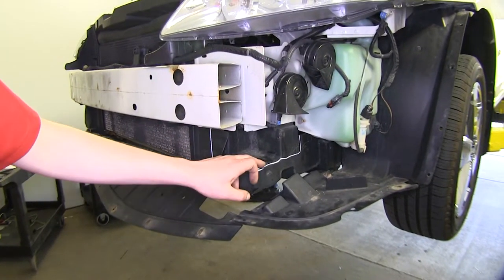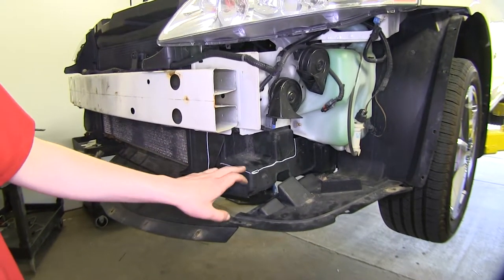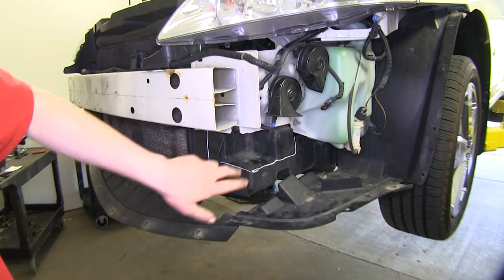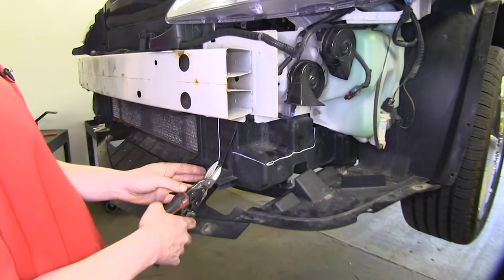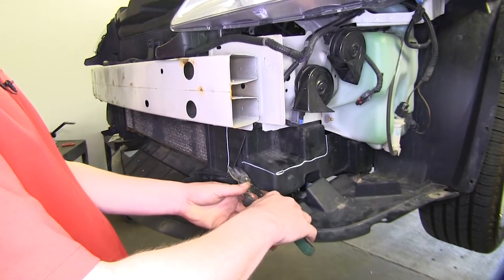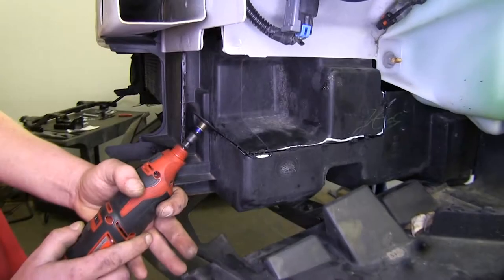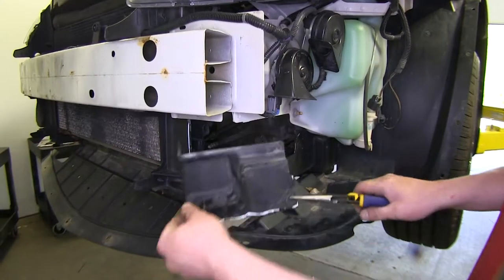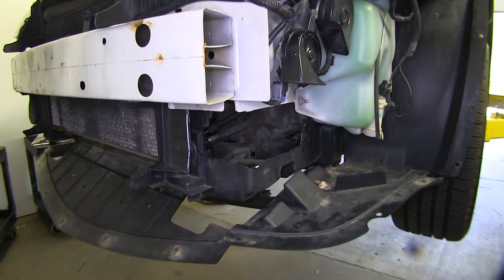Now we'll need to trim out our air deflector to make room for our base plate. Go ahead and mark the locations where we'll be cutting — we'll be removing these sections here. You can use a cut-off wheel or a pair of tin snips to remove it. We're just going to be using some tin snips, then just pull it out of there, and repeat the same process on the other side.